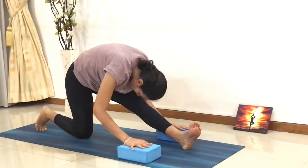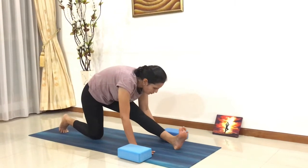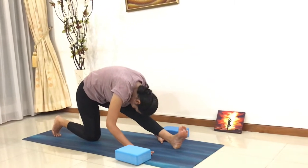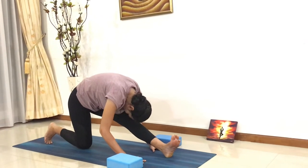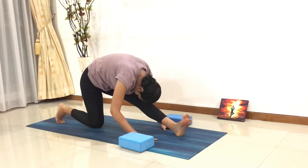Feel a nice deep stretch on your hamstrings. If you are more flexible, you can put your palms down. Stay there, breathe in and breathe out. Hold your posture for 5 to 7 deep breaths in and out.